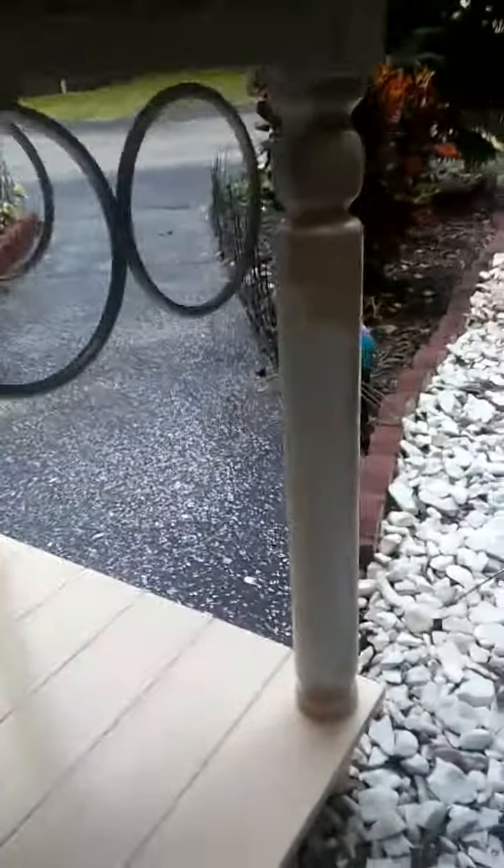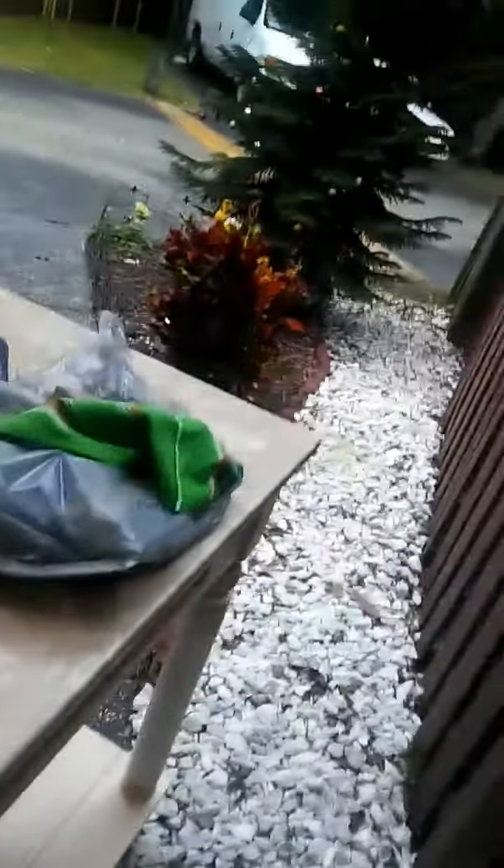Hi YouTubers, this is Ingrid with Fearfully Made. As you can see, I have a small island here and I'm changing the color from white — I'm outside, so I should have taken a picture when it was pure white — and I'm changing it into a kind of beige color. So I just wanted to show you this little DIY project. I have quite a few DIY projects I'll be doing, and from time to time I will show you guys.